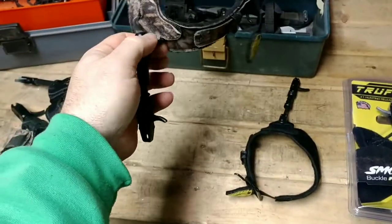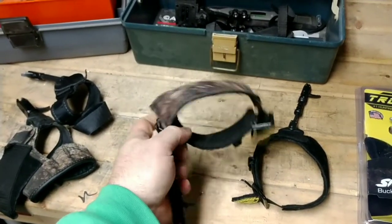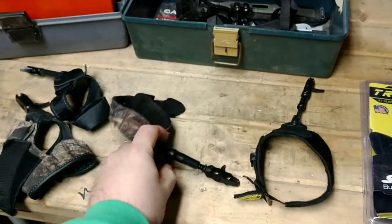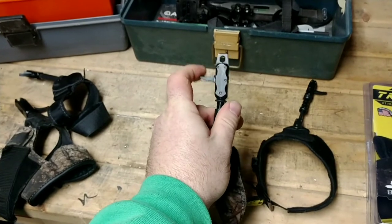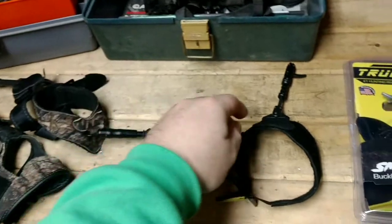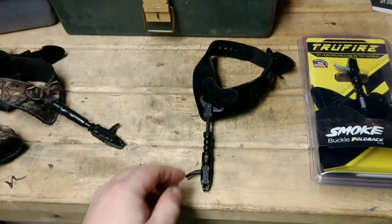But this is the True Fire Hurricane. I feel like this is the first one that True Fire came out with that actually worked really well. It still has the traditional quick release and quick adjustment — you could adjust it and all that stuff. And now what they just came out with is the Smoke.